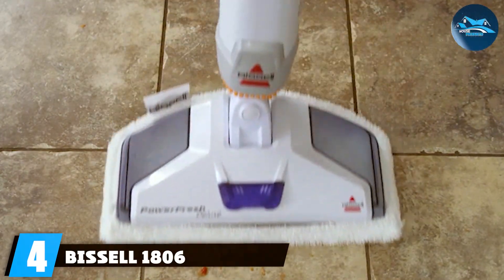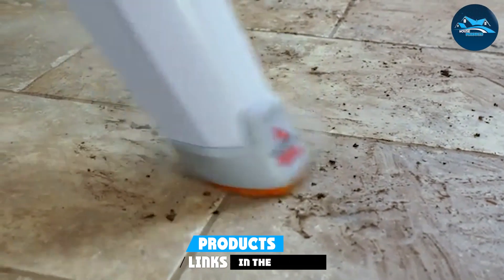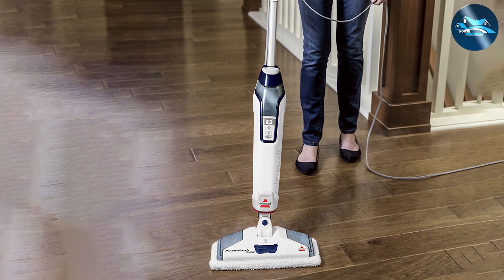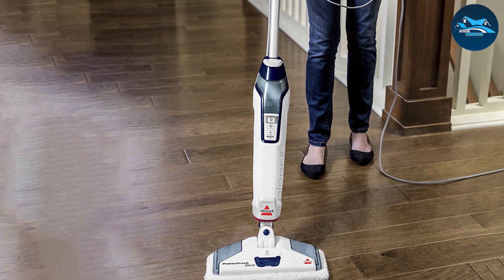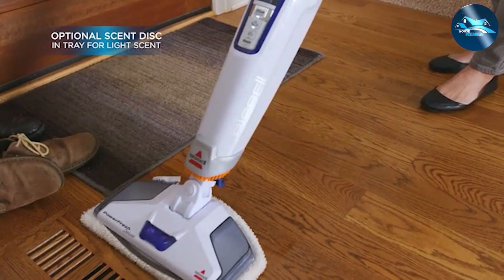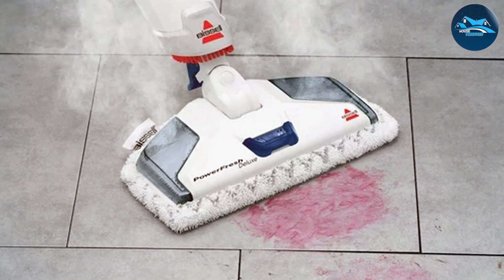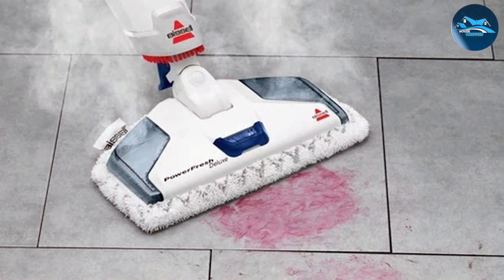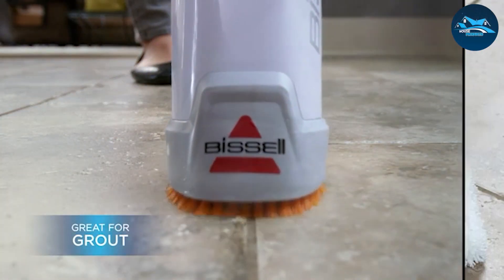Number four: the Bissell 1806 Steam Electric Mop. This product is a game-changer in the world of electric mops. Bissell, being a well-reputed brand in the cleaning industry, has outdone itself with this model. The design is sleek and modern, and it is lightweight and easy to maneuver, so you won't have to break a sweat to get your floors sparkling clean. The Bissell 1806 uses the power of steam to sanitize and clean your floors, eliminating 99.9% of germs and bacteria without harsh chemicals — a huge plus for families with pets or young children, ensuring a safe and healthy living environment.